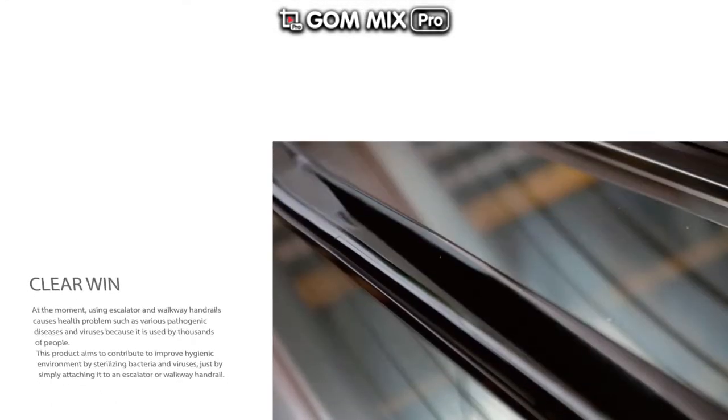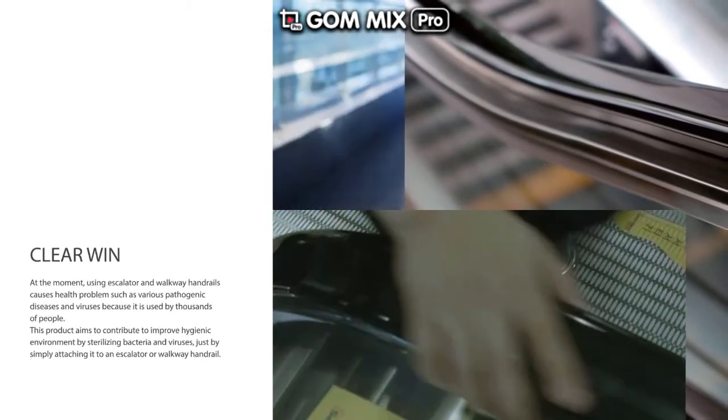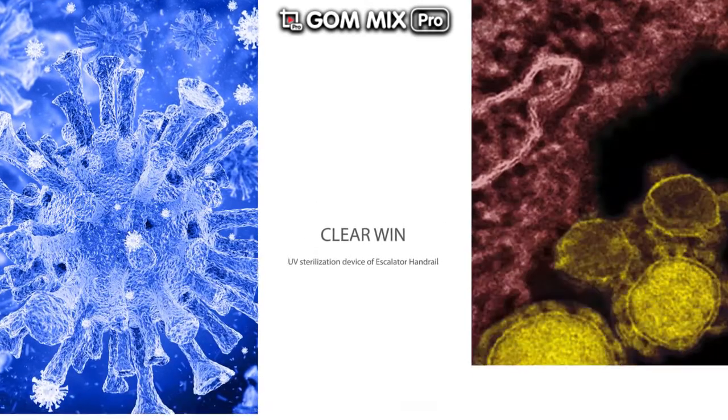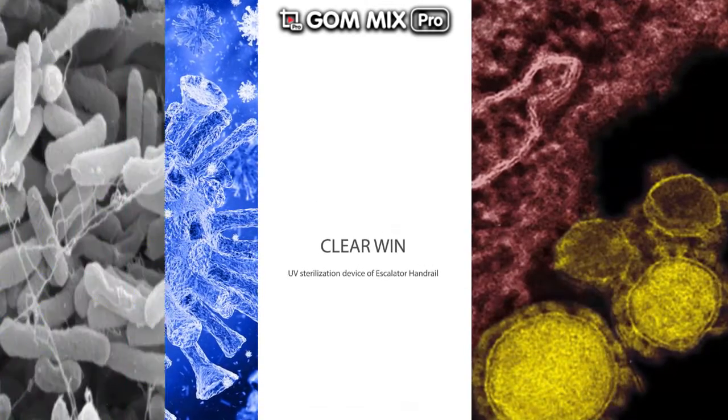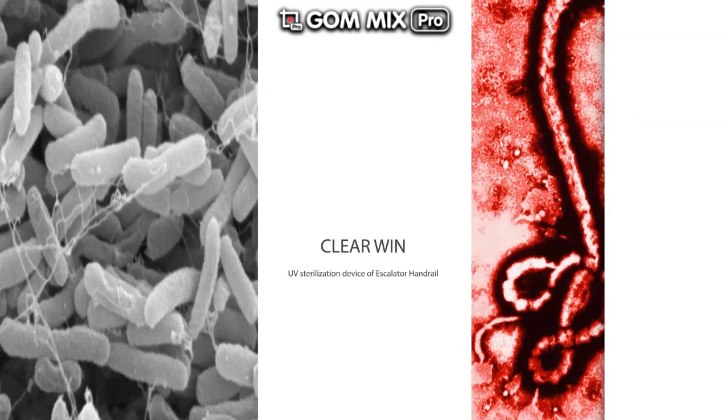At the moment, using escalator and walkway handrails causes health problems such as various pathogenic diseases and viruses, because it is used by thousands of people. This product aims to contribute to improving hygienic environments by sterilizing bacteria and viruses simply by attaching it to an escalator or walkway handrail.